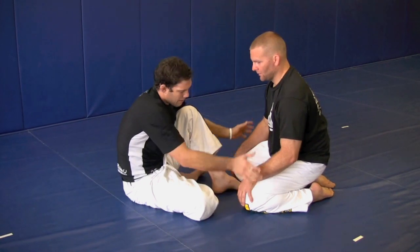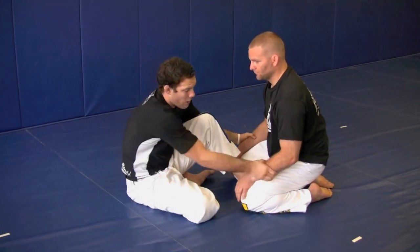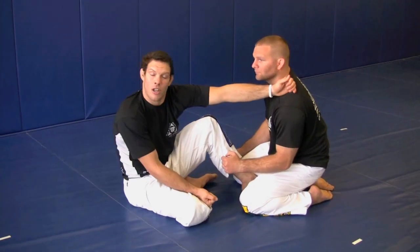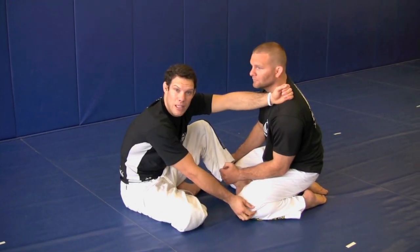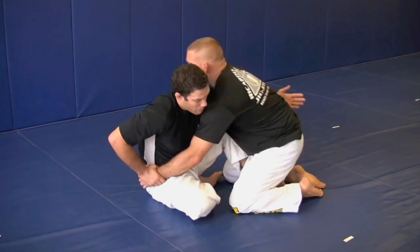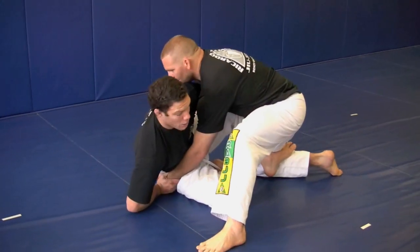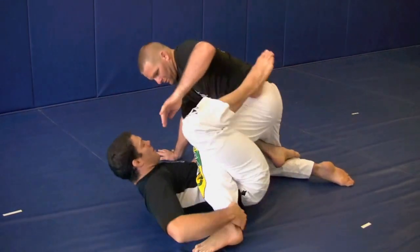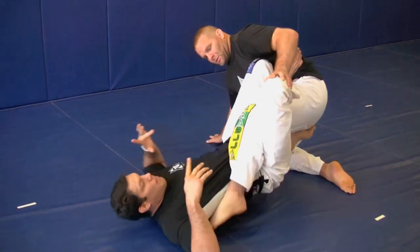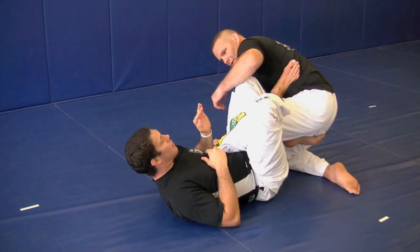Again, dealing with someone on their knees without the gi — we don't have the handles, we don't have the collar. I'm assuming you're not training someone with gi pants, and we're not grabbing the gi pants, so we have to move a little bit differently. Always off-balancing our partner, guiding him over, getting our partner to step up. Transitioning onto our over-under guard. This time I'm just going to pop that hip, drag that leg across.